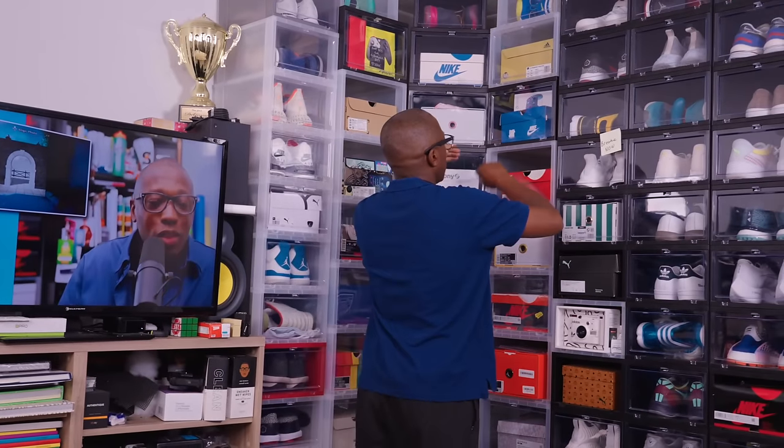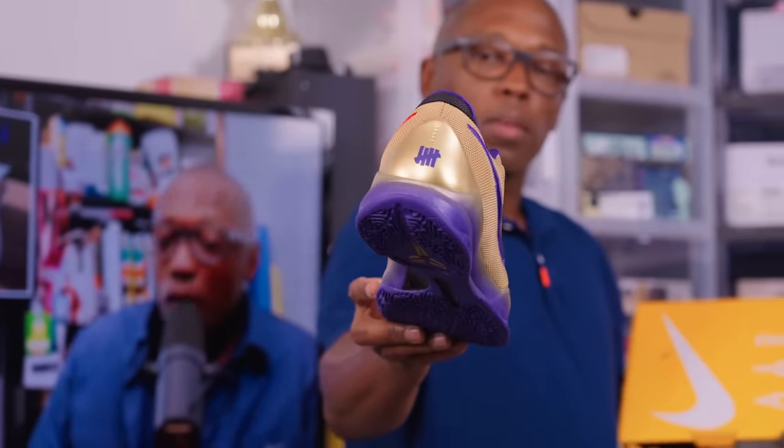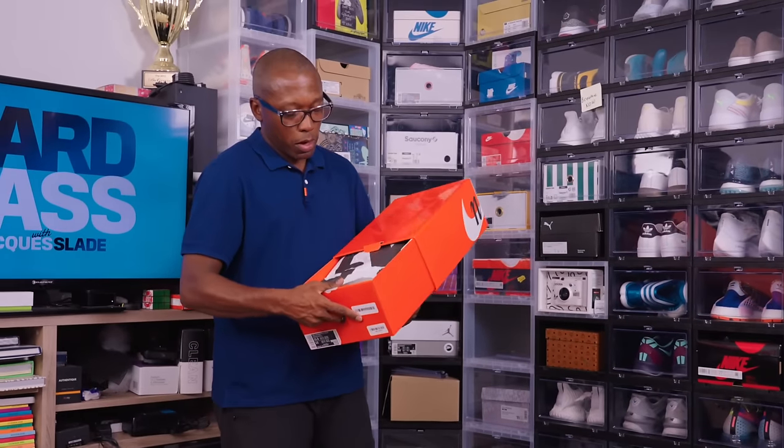Some more Kobe Protros. Undefeated Kobe 5 — these have just been sitting in the box, with the Undefeated logo there on the back. This is the pair I have on my feet — the Reimagined Jordan 1. This is another pair that I want to wear more.